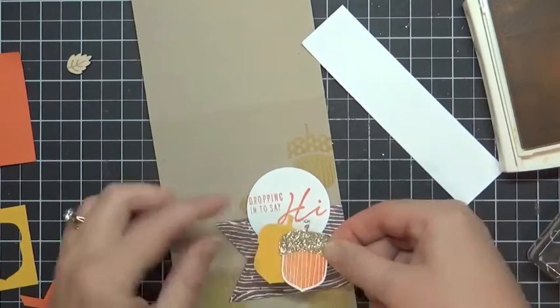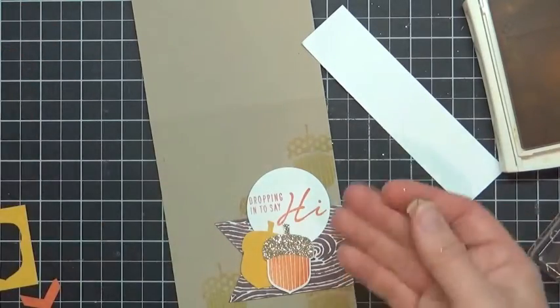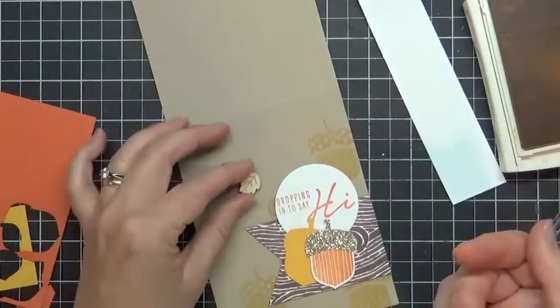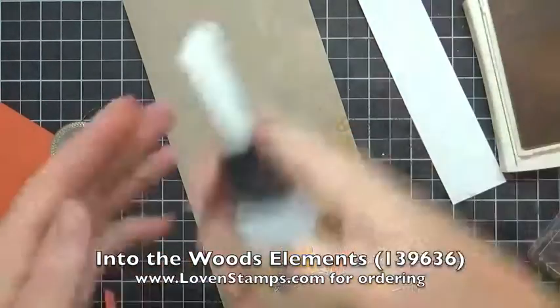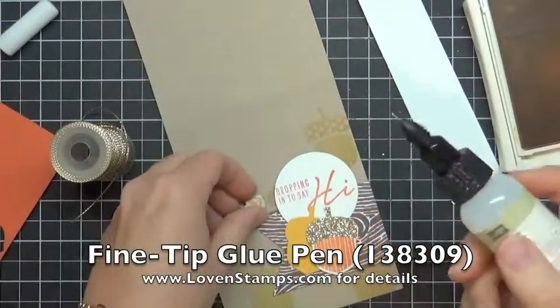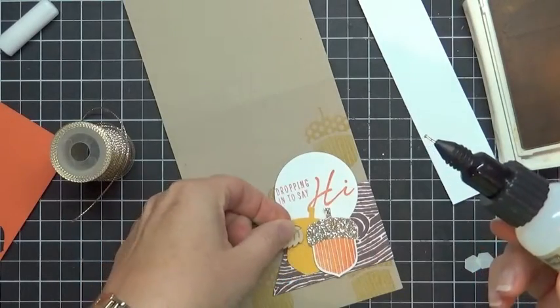We're going to layer that on there like that. One of the other things included in your Stamps in the Mail Club kit is this cute little silvery acorn or leaf element — these are from the Into the Woods elements and there are several different shapes. I'm going to grab my fine tip glue — you could use a mini glue dot or something like that for this too — and just pop some of that on the back.